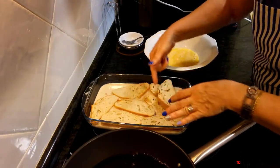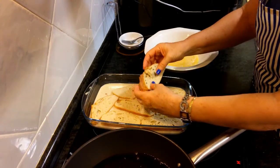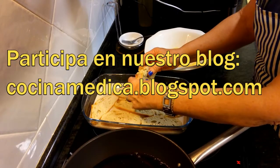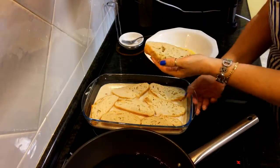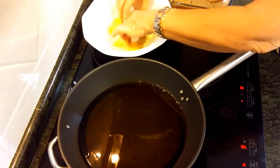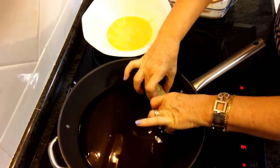Mira, tenemos las torrijas en remojo con la horchata. Ahora las vamos a apretar un poquito y las vamos a pasar por huevo y a freírlas en el aceite. Las pasamos por huevo y las freímos en el aceite.